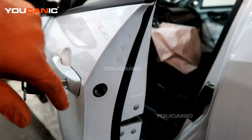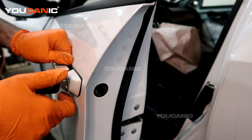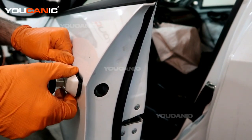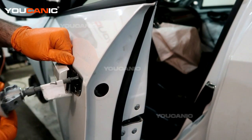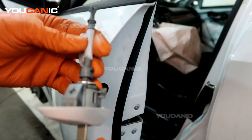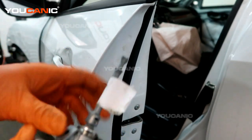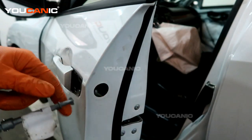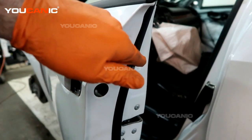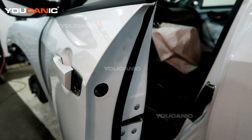Then you'll be able to pull the door lock cylinder out. If you pull the handle out just a little bit, you'll be able to move and remove your door lock cylinder. If your key doesn't work or you need to replace this piece, it goes all the way in and it twists — it's the mechanical portion of your lock.